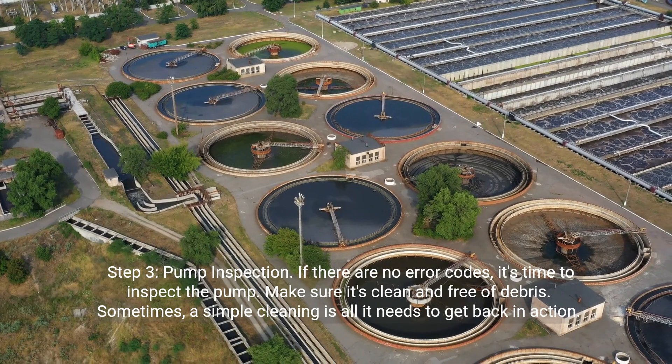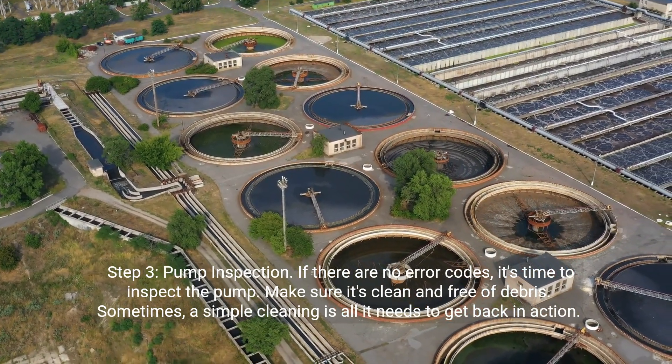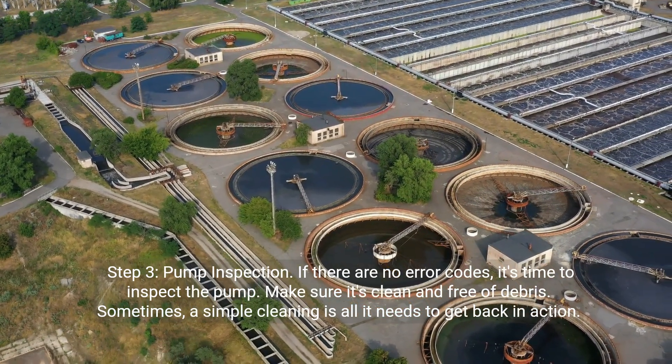Step 3: Pump inspection. If there are no error codes, it's time to inspect the pump. Make sure it's clean and free of debris. Sometimes a simple cleaning is all it needs to get back in action.